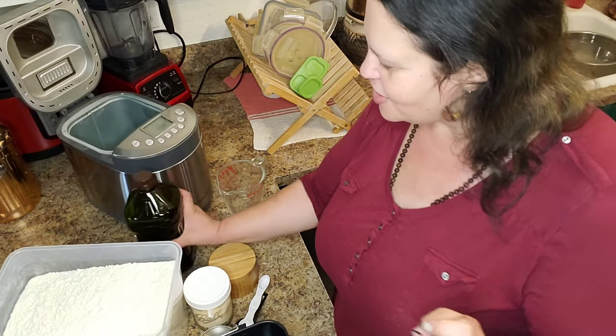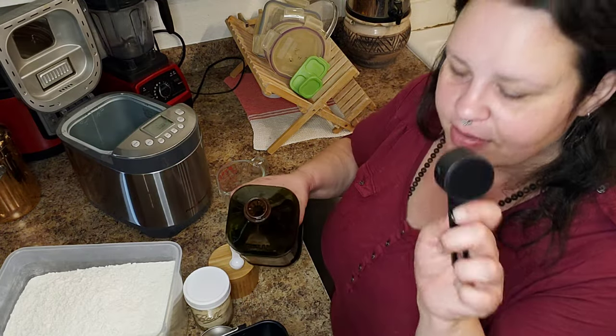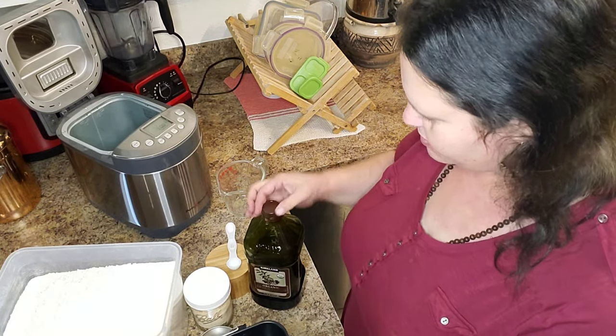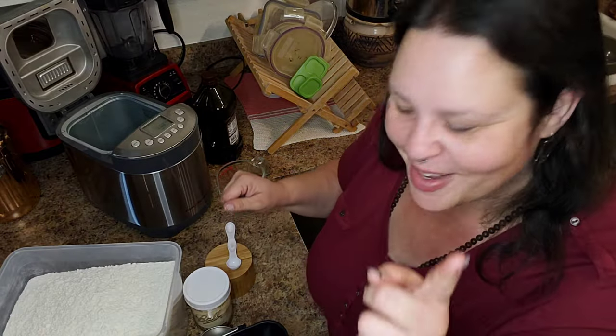The next ingredient is two tablespoons of oil. I just have an eighth cup measurer, and that's what I do — an eighth cup is two tablespoons, for anybody who doesn't know. There are 16 tablespoons in a cup.